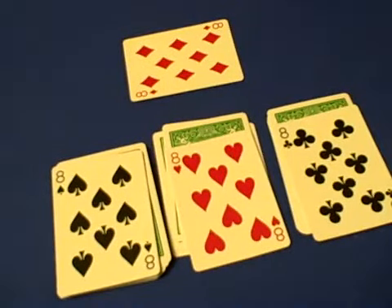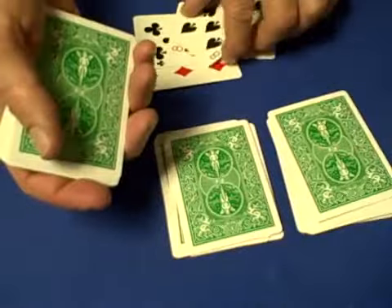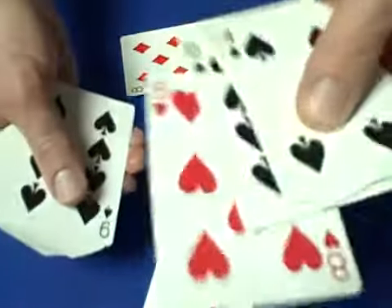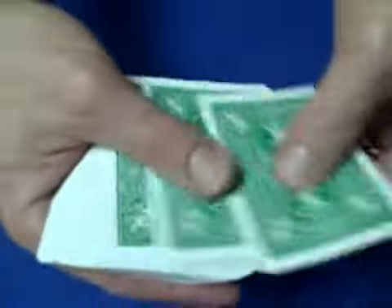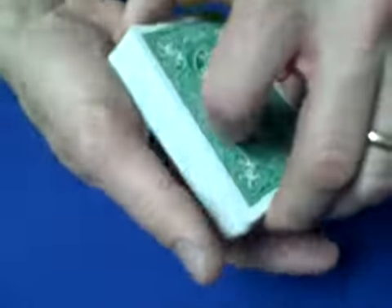I watched the trick and I'm glad he did the tutorial so I didn't have to think too hard, because I couldn't figure out the setup right away. Here's how it's done: take one eight and place it on top of the deck. Then from the bottom of the deck go one, two, three, four, five, six, seven — place an eight in the eighth position and an eight in the ninth position. Then from the top of the deck go one through nine, and in the tenth position put the fourth and final eight. So you've got one eight on top, one eight in the tenth position, and one eight in the eighth and ninth positions from the bottom.